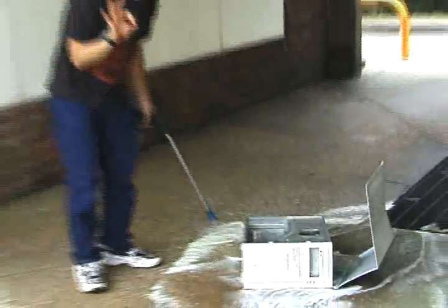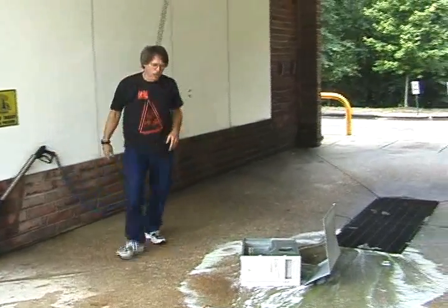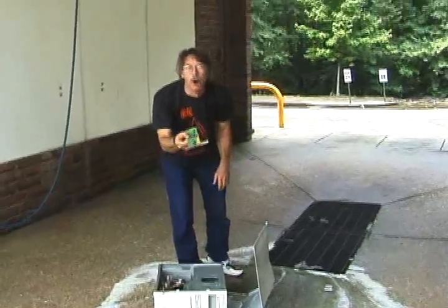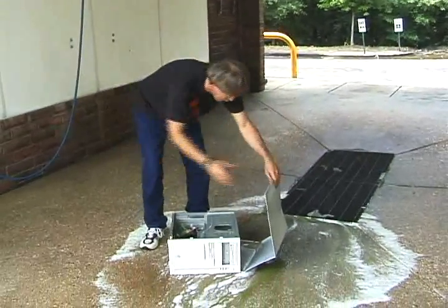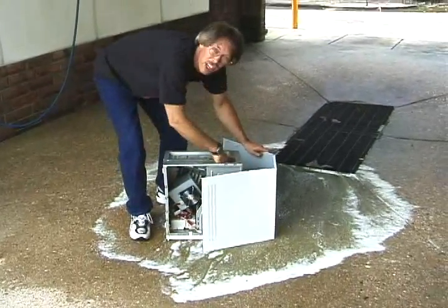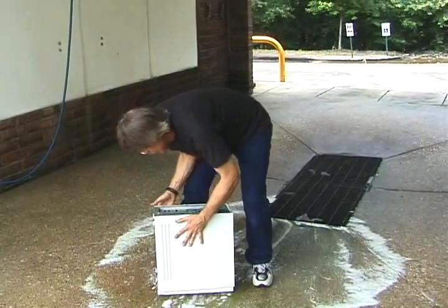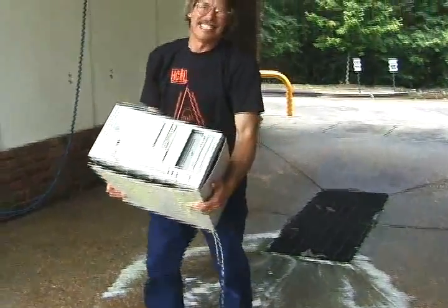Now, it's important that you don't lose any of the looser parts. If you want to make sure we get the clamp back in here. Let's figure out where it goes later.